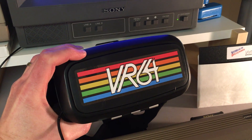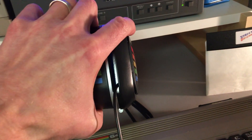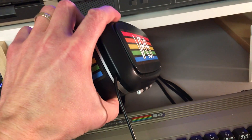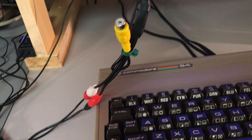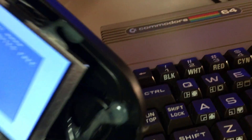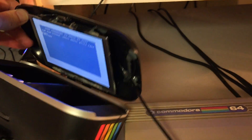Hey everybody, thanks for checking this out. Today I'm showing off the VR 64 - these are virtual reality goggles I created for the Commodore 64. I've got a blog about this, but I basically started with a cheap plastic VR goggles, modified it, and now I have it connected via composite and power so that the screen inside replicates exactly what's displayed on the Commodore screen. It's got a small 5-inch LCD in there replicating the Commodore screen through the composite signal.